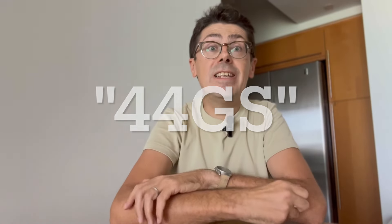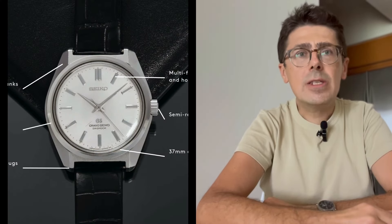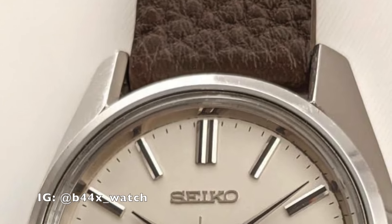Grand Seiko keeps making these modern 44GS case design watches and it makes me very, very angry. Have they seen what 44GS looks like? Does it look anything like what they're making? Okay, maybe just a little. But also, I'm going to show you an old vintage watch that Seiko used to make that looks almost exactly like a modern 44GS case watch. So keep watching.